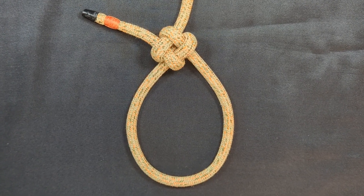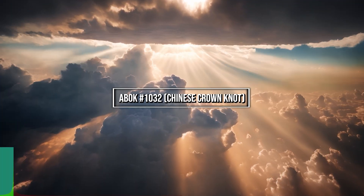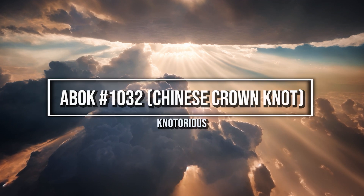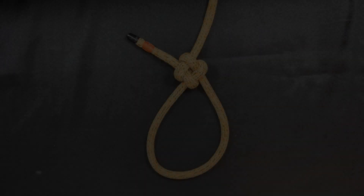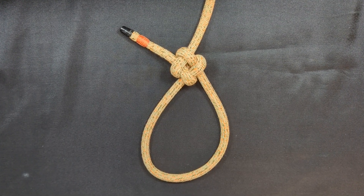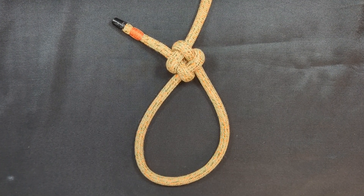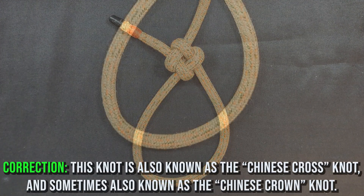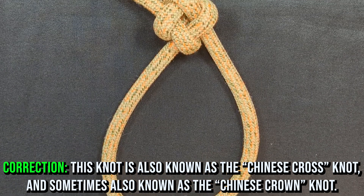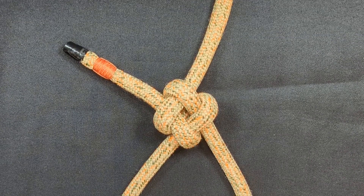Not only will I discuss this knot, but I will teach you how to tie it. So let's get right to it. Aside from being listed as ABOK 1032 in Clifford Ashley's encyclopedia of knots, this knot has no real official name. Ashley states in his book that ABOK 1032 is an extremely secure loop knot, likely of Chinese decorative origin.